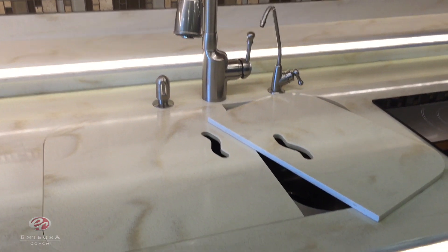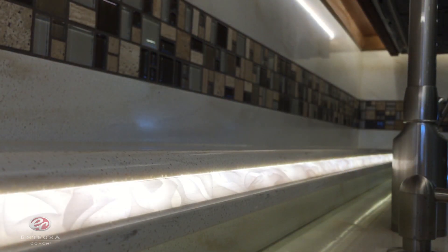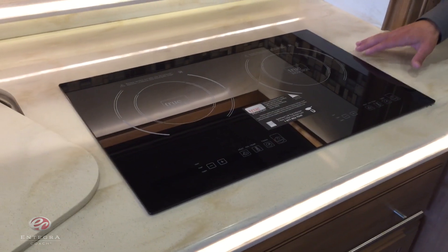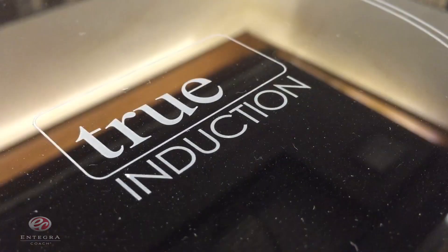Moving to the kitchen, first thing you're going to notice are going to be these LED lit solid surface countertops, which are consistent throughout the entire coach. We've also added the new two-burner flush mounted induction cooktop.